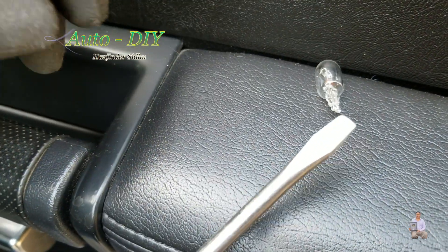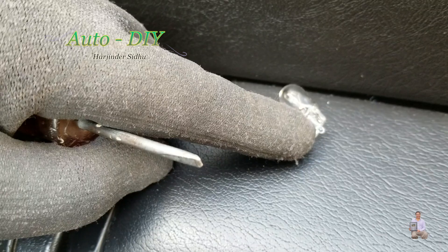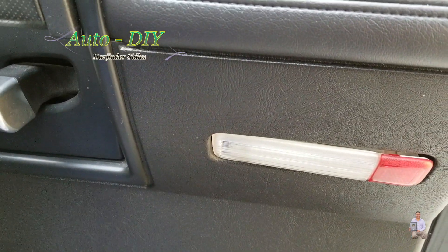You need a pry tool — if you don't have it, you can use a flathead screwdriver. This is the bulb I'm going to use. The old bulb is not turning on.